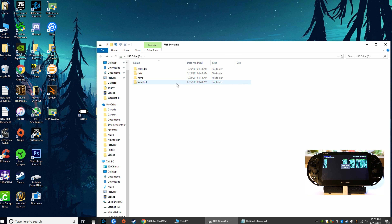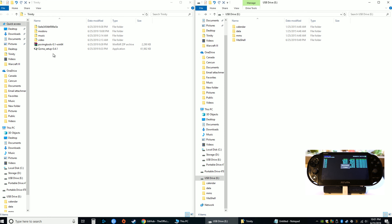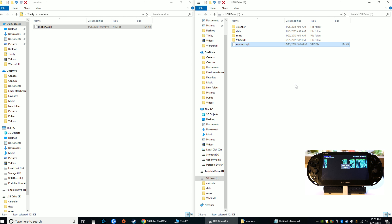There's not much on here because this is a fresh Vita and I haven't done anything to it yet, so there's no data yet. What we'll do is drag modoru onto this folder. Open up Trinity, split the screen, and the modoru VPK goes in there.